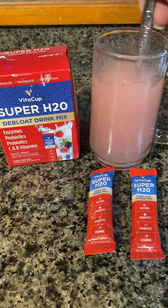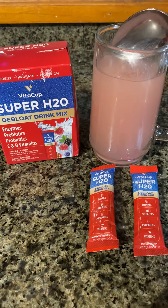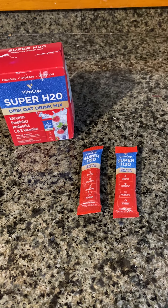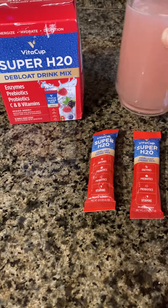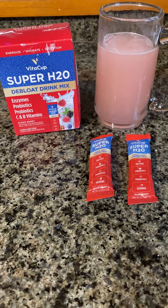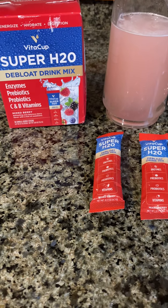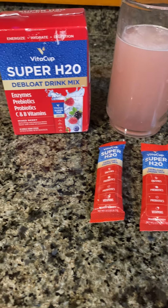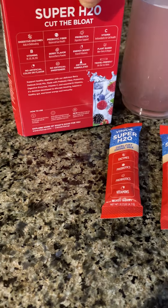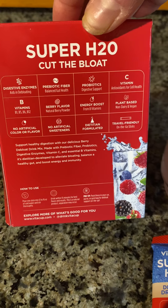I'm going to give it a better stir, but I'll leave it like that. And it is absolutely delicious. With a little bit of ice, it tastes like lemonade to me. I love it. It really helps me feel hydrated, helps me on the go. And these little packets make it so easy to pack them in my purse, for travel, anywhere I need to go.